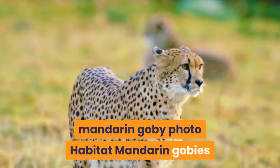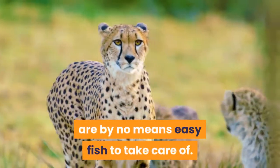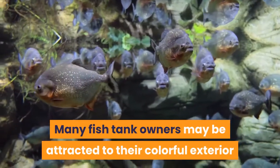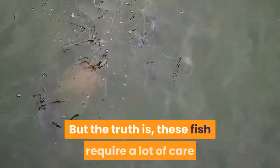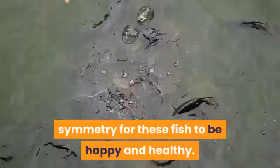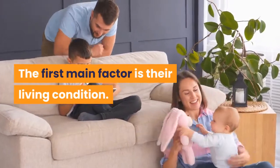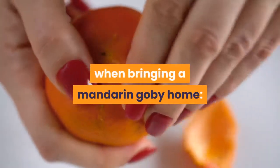Mandarin gobies are by no means easy fish to take care of. Many fish tank owners may be attracted to their colorful exterior and want to have these beauties in their aquarium. But the truth is, these fish require a lot of care and many factors need to align together in perfect symmetry for these fish to be happy and healthy. The first main factor is their living condition.